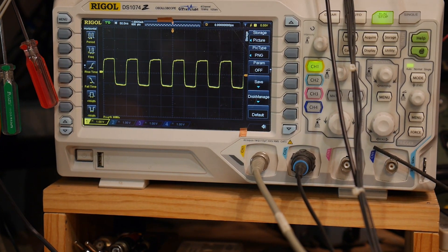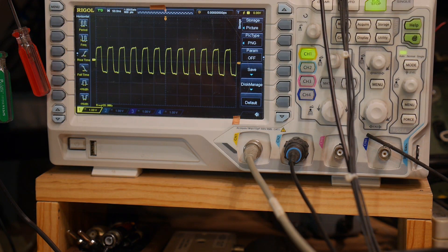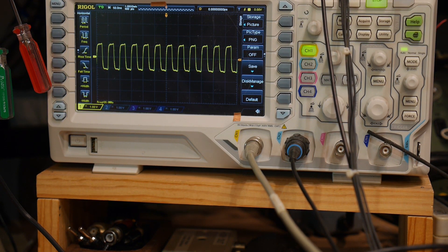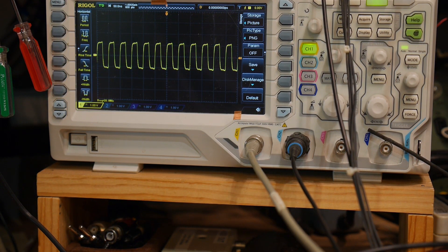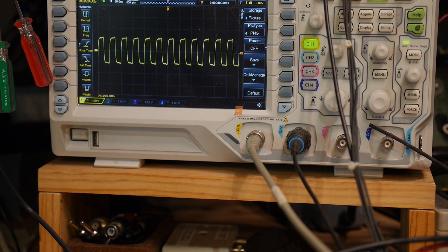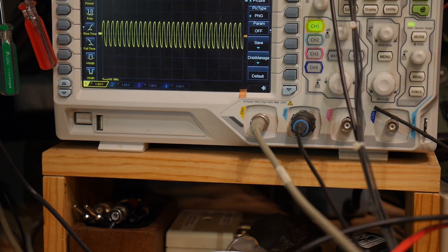I think I figured it out. Here's 20 megahertz — what you do is go to the stimulus, hit CW frequency, and put in the frequency you want. Let's say 50 megahertz — and there we go.